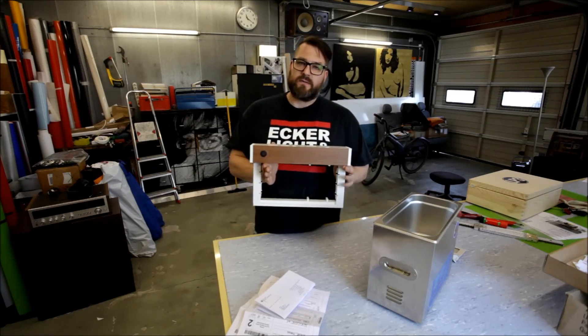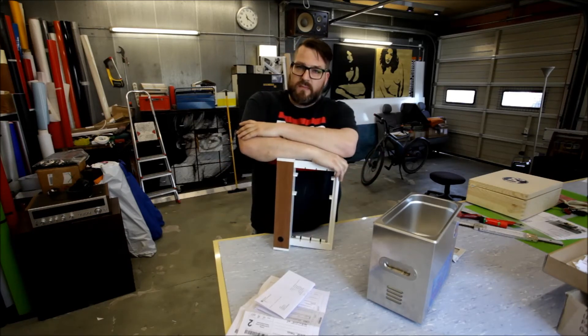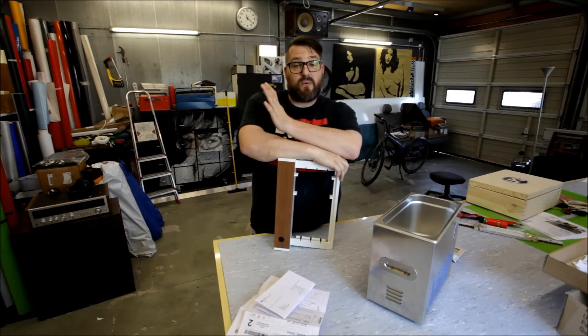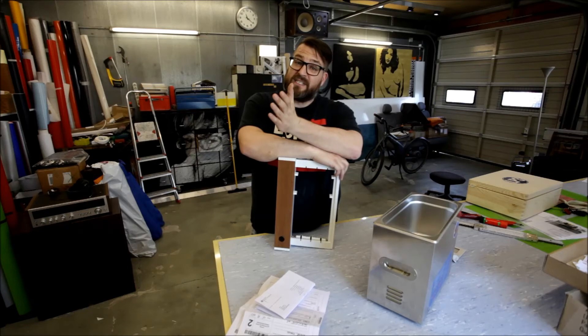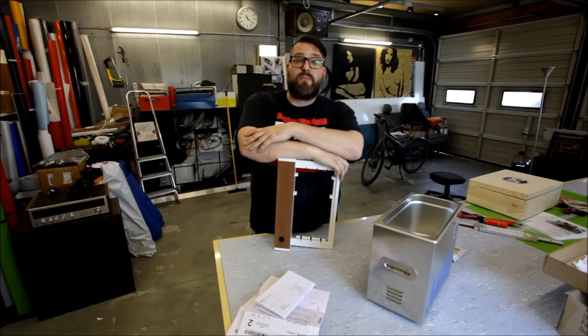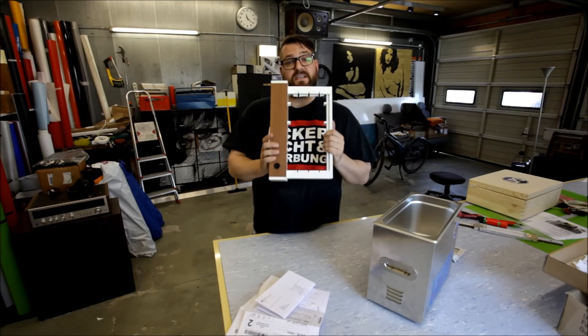I do not know yet which direction I want to go. Do I want to build it myself? Do I want to have it built in China and then resell it here? Do I want to sell the patent and just not have anything to do with it? If you have any suggestions, leave it in the comment section below — I will be very thankful for any helpful advice.